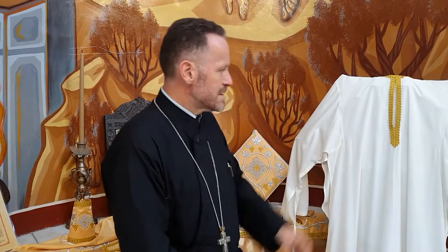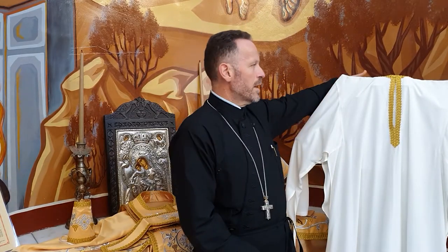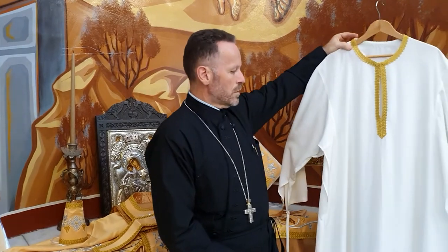We begin with the sticharion. It is a long woven piece of vestment that goes from top to bottom, all the way covering our feet. And it has as its first meaning the baptismal garment, showing that we are, before priests, we are baptised to have our original sin washed away. The sticharion, a long-sleeved tunic, symbolises the grace of the Holy Spirit coming upon us, a garment of salvation, a garment of joy.